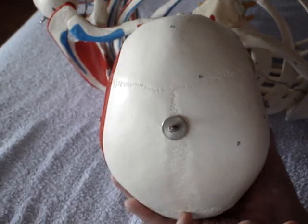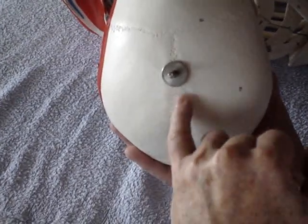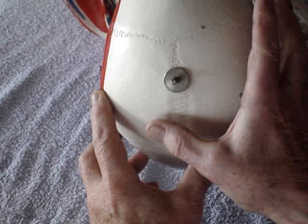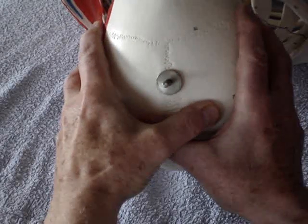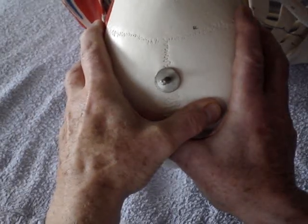For the sagittal suture, there may be lumps and bumps along the length of it. Treat each of these with the thumb of one hand across the occiput and fingers across, using pressure by spreading the thumbs apart.